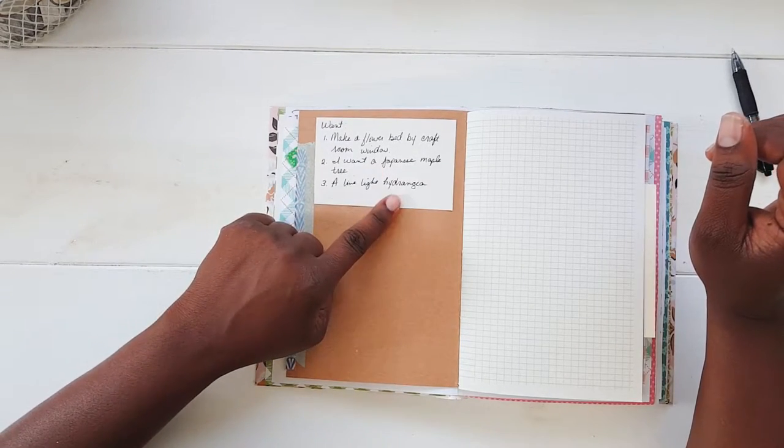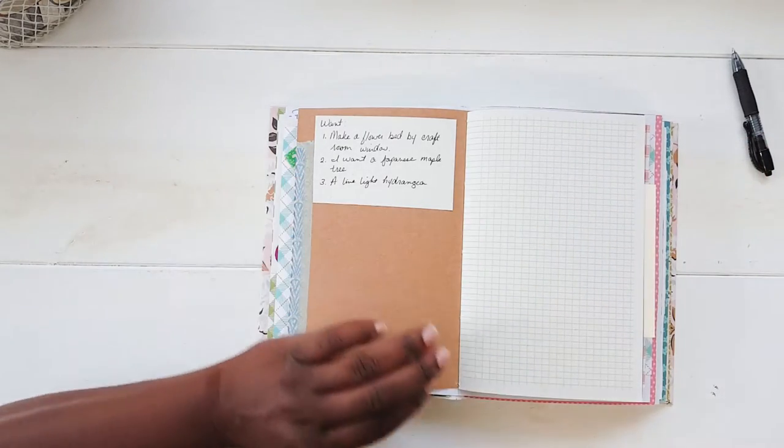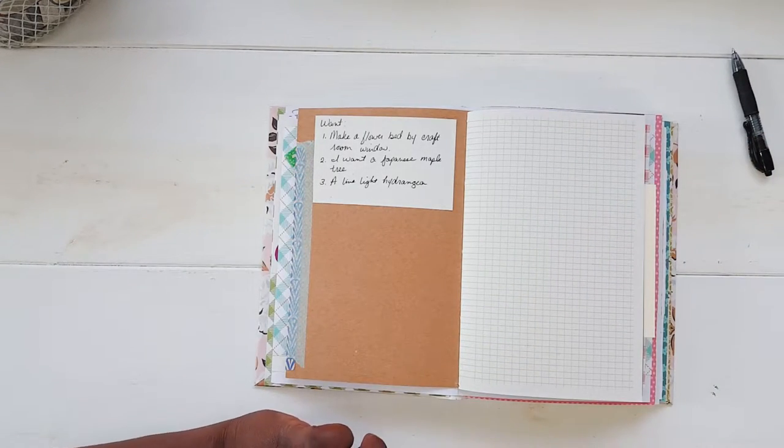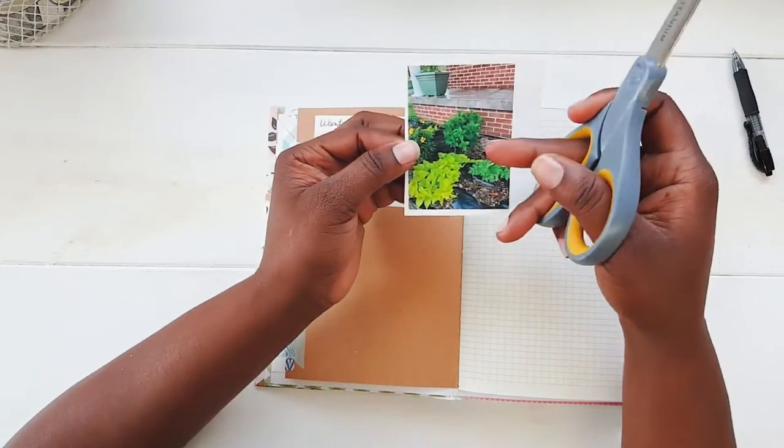The limelight hydrangea — I did get the limelight hydrangea, and that is going to be the first thing I talk about today. I did purchase two of them.